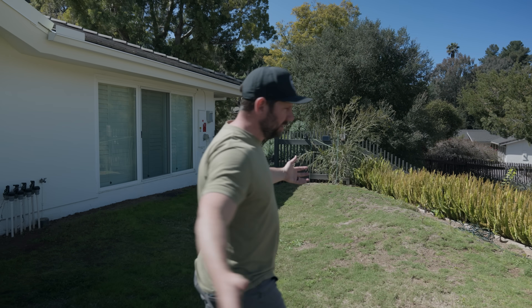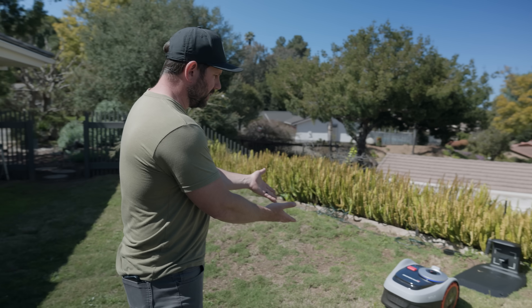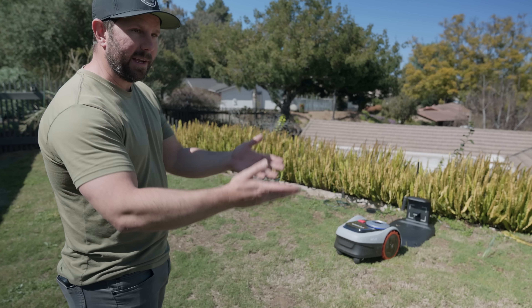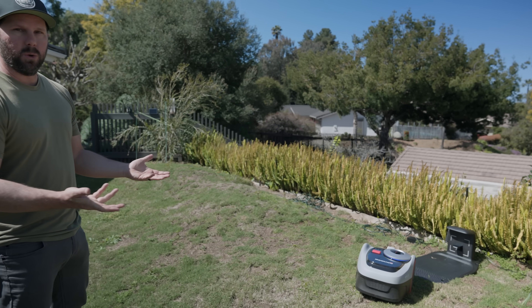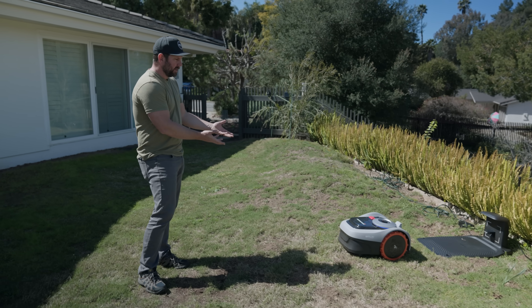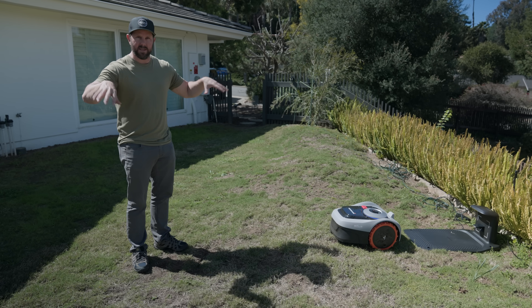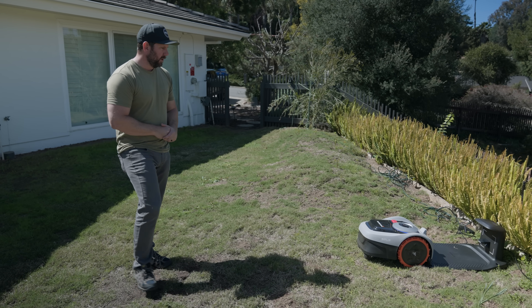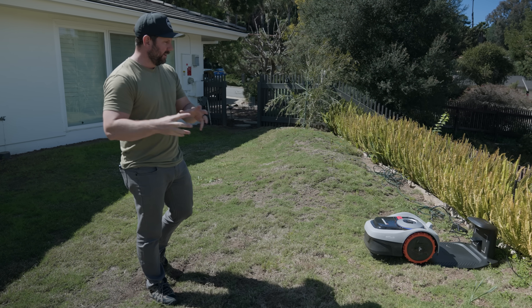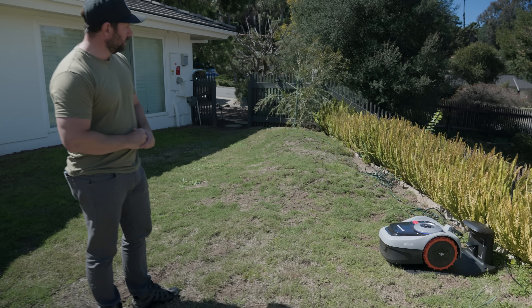It's been doing this yard the whole time and is now running out of battery — it's at about 17%. So it's heading back to charge, and after it charges back up, it'll remember where it left off and pick up from there. If you have a larger space, this will work for you — you can get different models covering from an eighth all the way up to a quarter acre. Pretty cool feature.